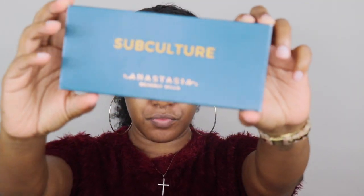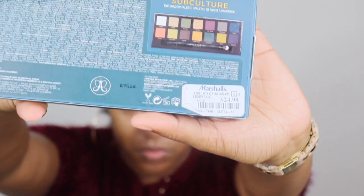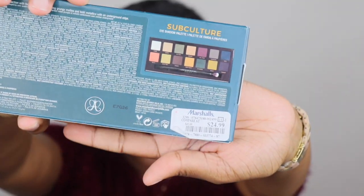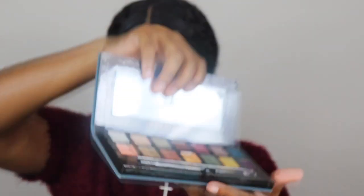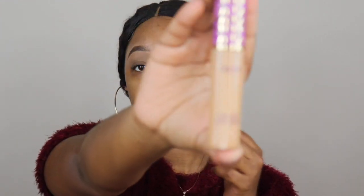Always be gentle with your primer. Now we're going to start on the eyes. I actually got this Subculture palette by Anastasia Beverly Hills — I found it at Marshall's and it was only $24.99. This is what the colors look like, so definitely go check your local Marshall's. Even if it's not for you, give it to someone else.